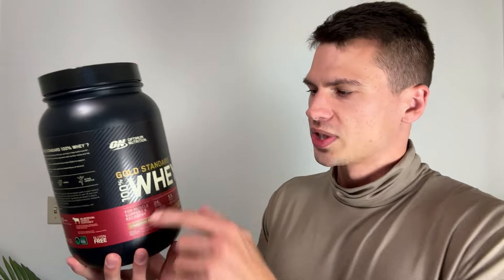It mixes the same way that I've expected out of many years of using this Gold Standard Whey. So it mixes great in a shaker bottle, and also mixes really good in a blender. It doesn't really clump or anything like that, and travels well in my experience.